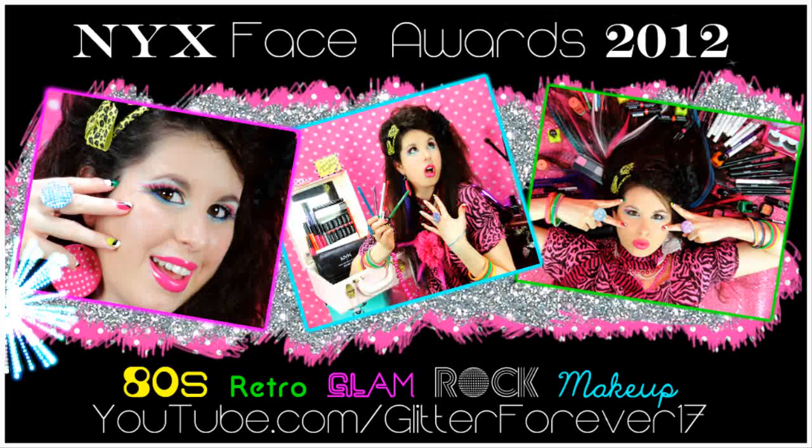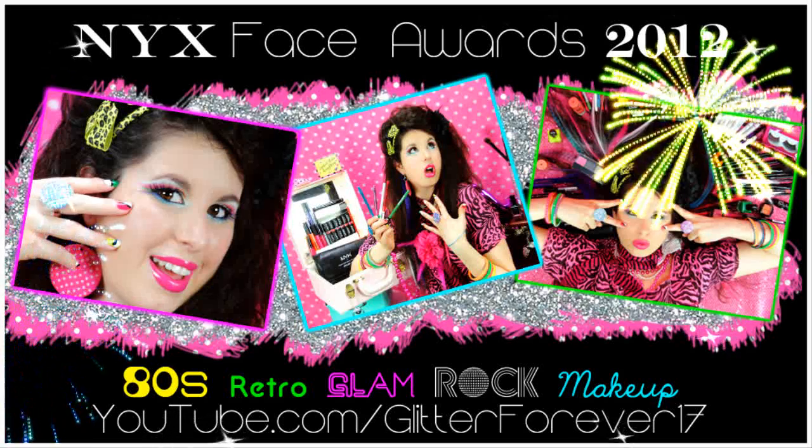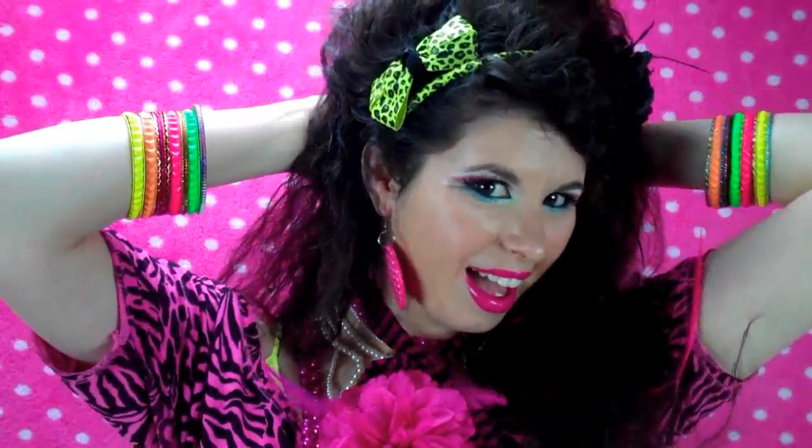Today I'm going to bring you back to the 80s with this fun glam rock 80s makeup. This look is filled with vibrant neon colors all from NYX Cosmetics, along with lots of glitter. So get in your time machines and let's go!